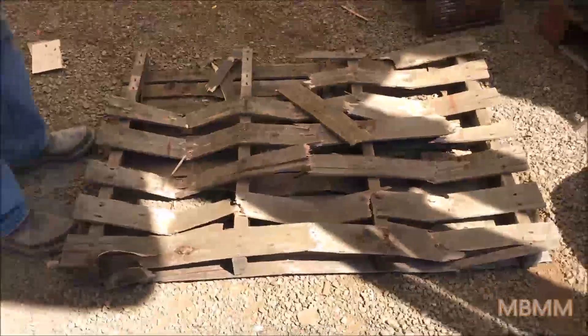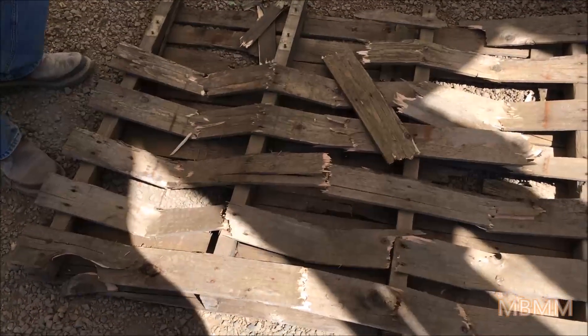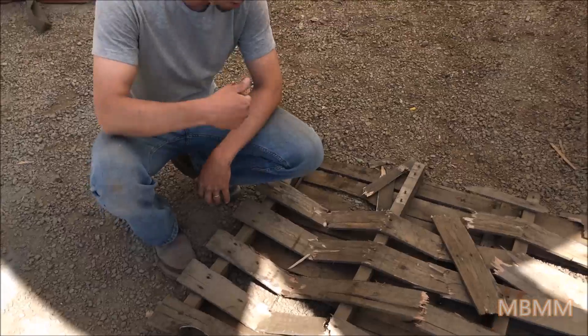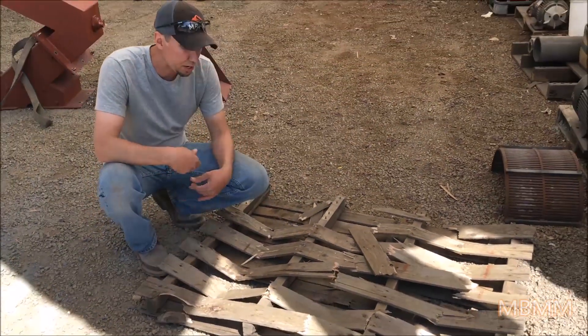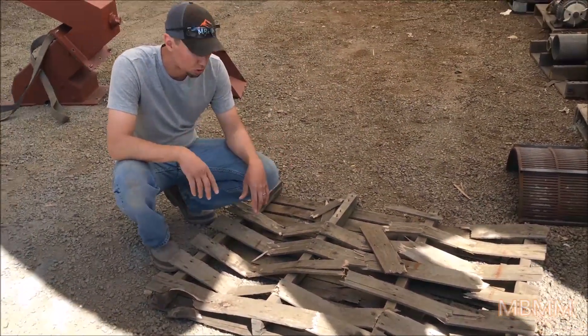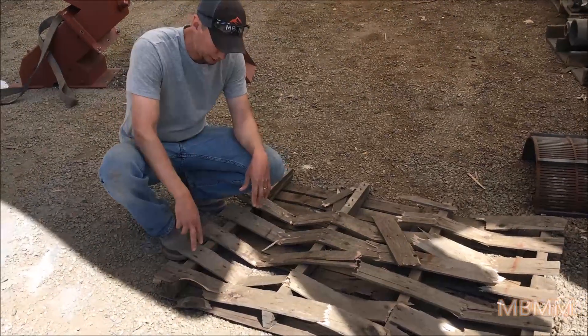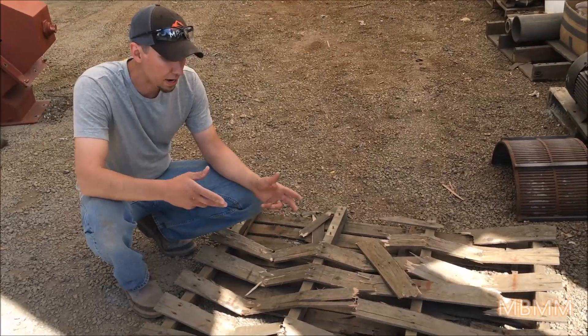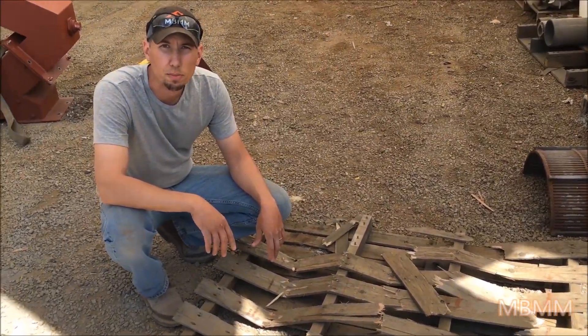The goal for the wood — we're going to run this old pallet, we're going to have to break it up pretty good so we can fit it down the hammer mill throat. We're going to try and liberate the nails from the wood so they can be pulled out with a magnet, and then turn the wood into mulch for landscaping purposes or whatever else. The key is you've got to get the nails broken apart from the wood so you can pull those out and then you have a saleable wood product.